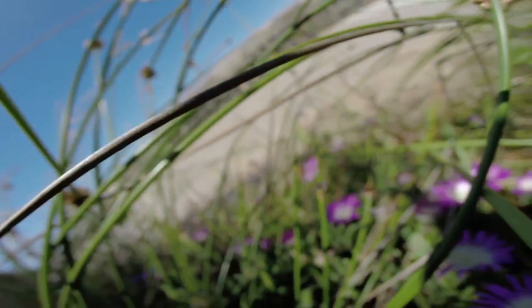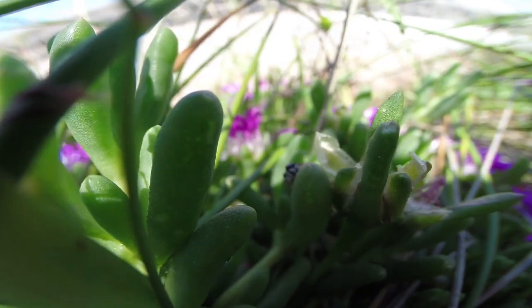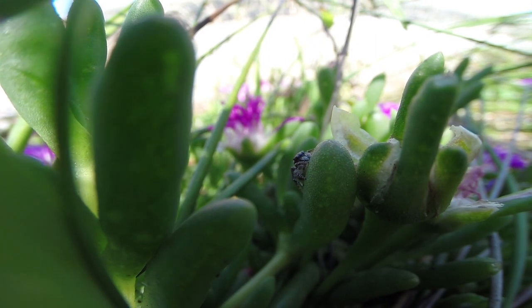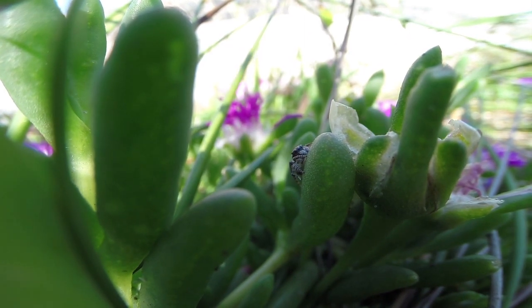So I'm going to see if I can find you one. Here we go — I got one. It's not in a good spot, so we're going to try and get close and it might jump. That's the sort of size we're looking at — about three and a half to four millimetres. This one is a Maratus Tasmanicus.